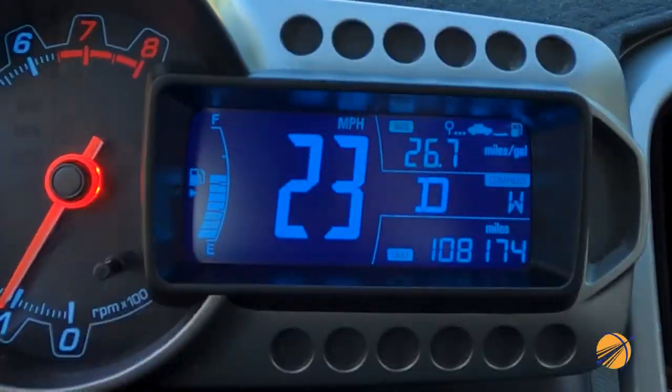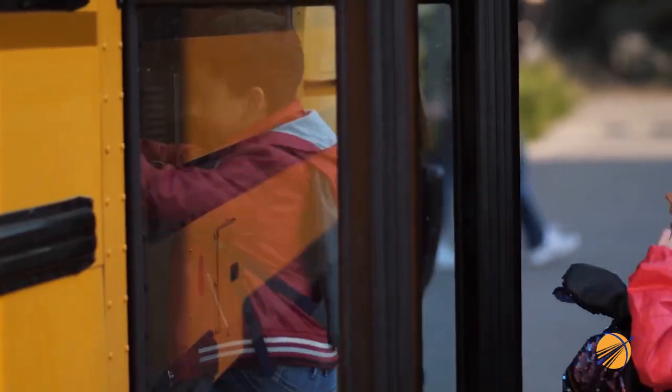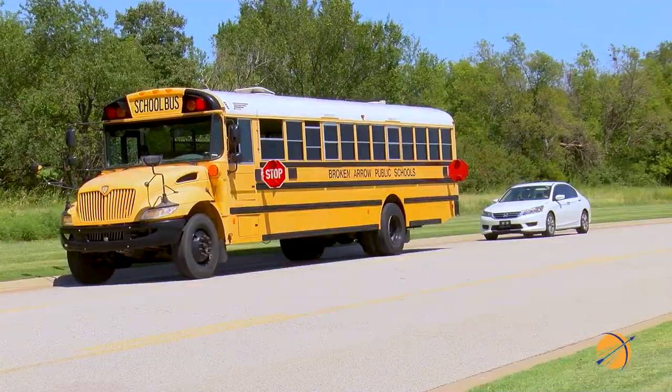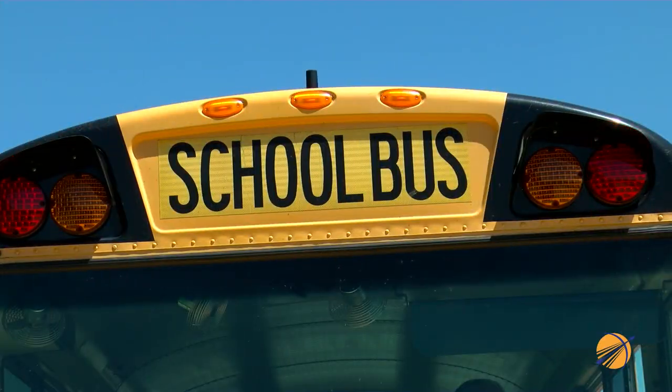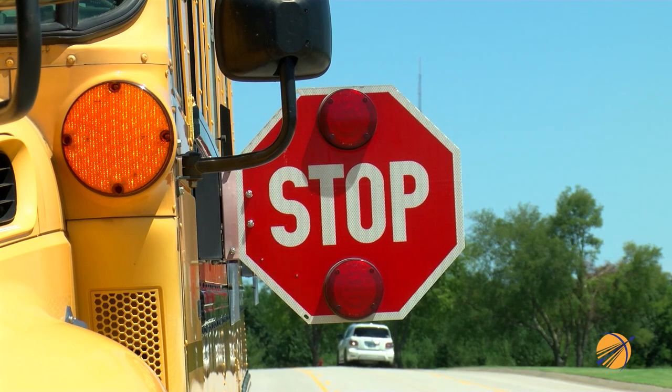Be ready to slow down and stop when you are near a school bus. If you are approached by a bus with flashing red lights and or showing a red stop sign, it means that children are getting on or off the bus and you must stop. Stay there and remain stopped until the red flashing lights go off and or the sign is pulled back in.